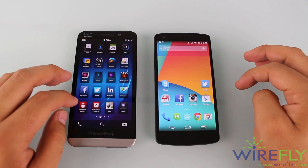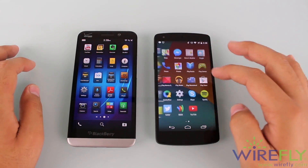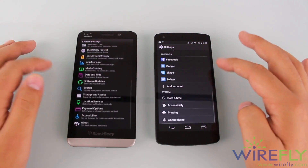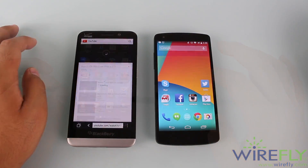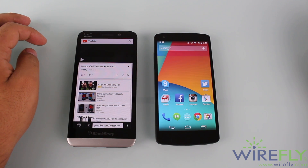When it comes to speed, these phones come in close. The Nexus 5 has a 2.3 GHz quad-core processor with a Snapdragon 800 chipset, while the BlackBerry only has a 1.2 GHz dual-core processor with a Snapdragon chipset — both with 2GB of RAM. But in all honesty, they are both really fast and can handle tasks with no problems.